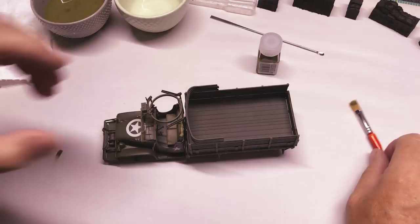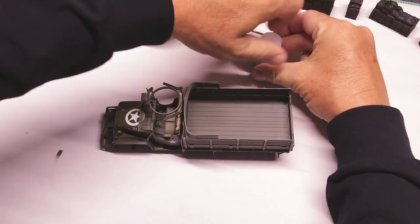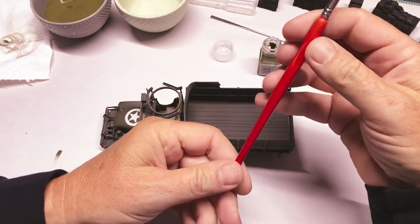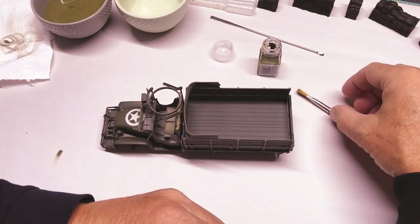I'm going to dry brush just the highlights with this. I think it's called a filigree brush — it's kind of rounded and it's just an inexpensive golden taklon thing. I got it at a local Hobby Lobby but it works good for these purposes.